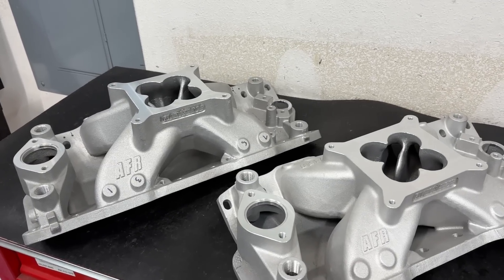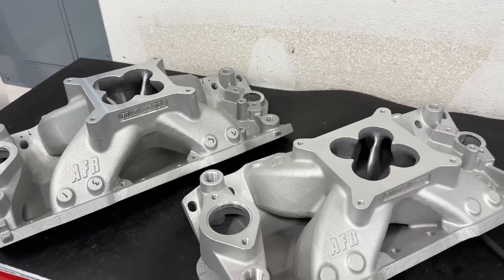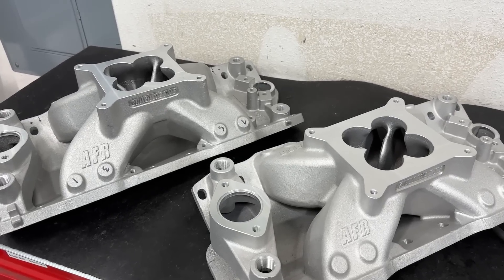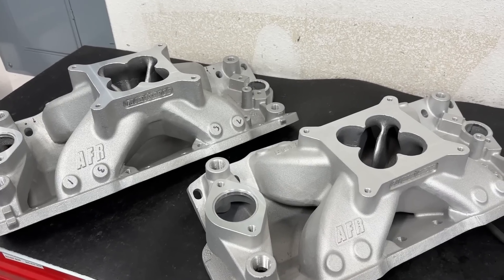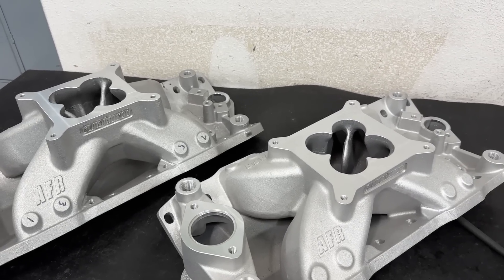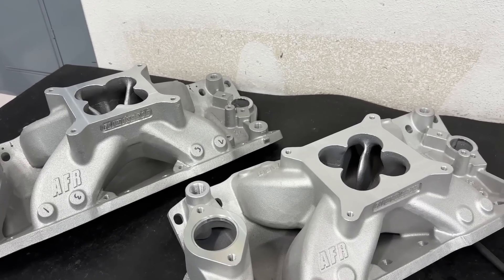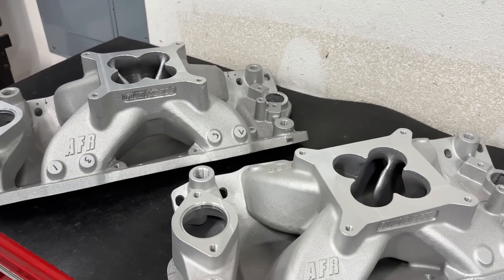Hey guys, this is Eric Weingartner with Weingartner Racing. Today's video is about some intake manifolds for a small block Chevy. I'm going to warn you — after I get done talking about these two, you'll see me cut in and talk about the Profiler small block Chevy manifold that I ported. I was going to make it its own independent video but I thought I'd just tag it on — it goes with it. So anyway, here we go.